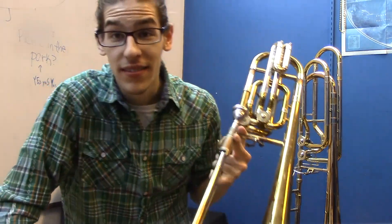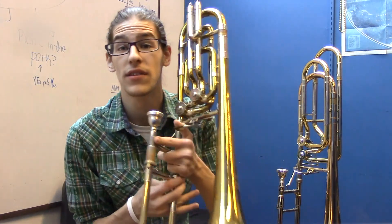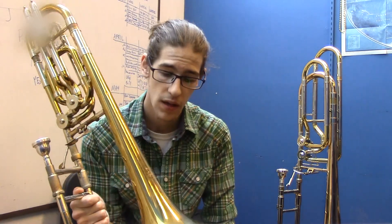Today I was going to give another amazing arrangement, but I have something else. So this is a Bach 50, and it's the bass trombone I've been using so far in my videos.